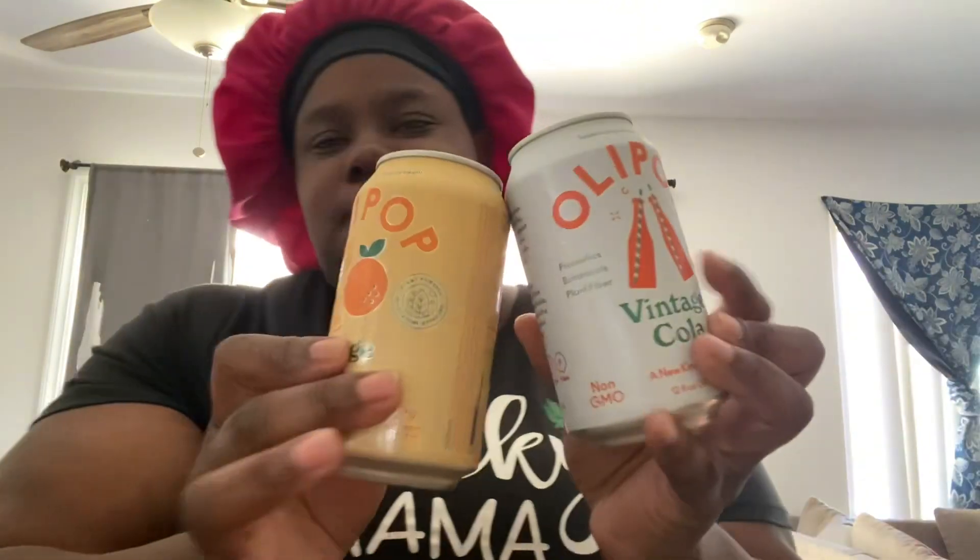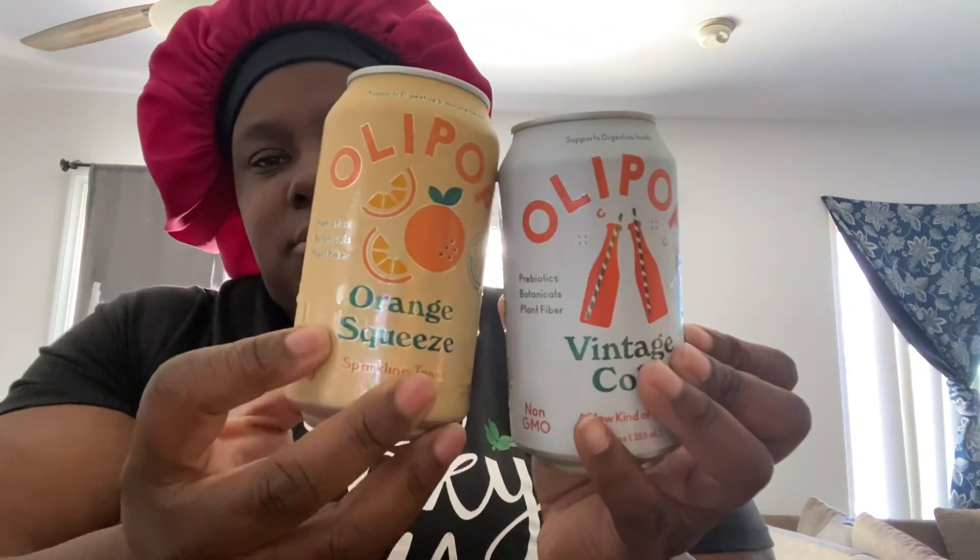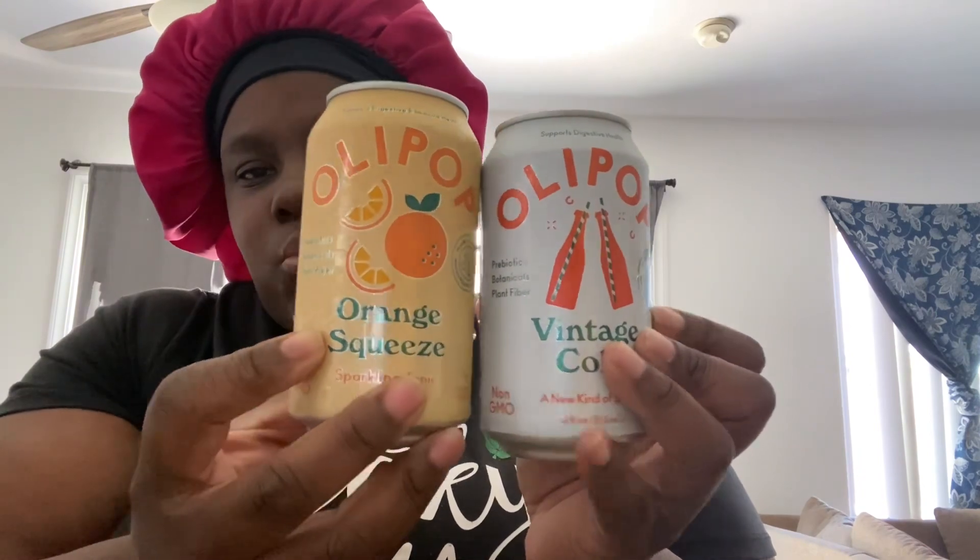What's up y'all, it's your girl Joynay and I'm back with another taste review — it's another drink you guys. These are called Olipops. They're supposed to be like substitutions for soda. This one is Orange Squeeze and this one is Vintage Cola. I've tried the root beer and the grape, and I like both of those.